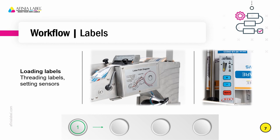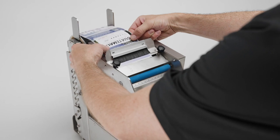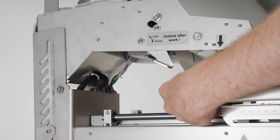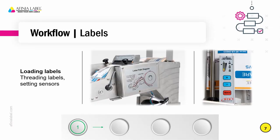So let's talk about workflow. Loading labels is simple — you'll see a label path diagram labeled clearly on the side of the unit. It's a very simple paper path. The labels come through the top; there is a static brush there to reduce any potential static issues with the liner and with the labels. It threads over and through a sensor, around a peel bar, and then the liner is fed back and ejected out the back of the unit so that it's not in the way of the operator.